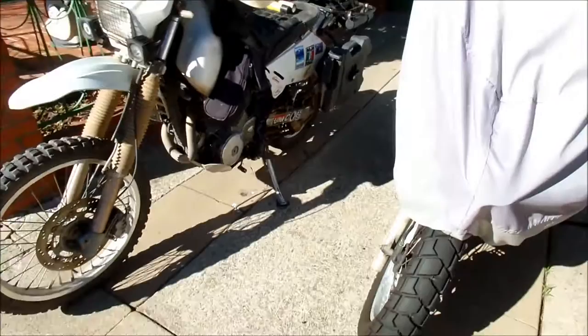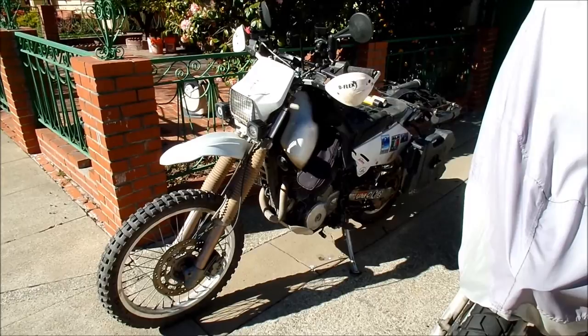It's a two-year Baja veteran — the DR650 Cactus Puncher — successfully completing another journey through Baja. It needs to make it out.